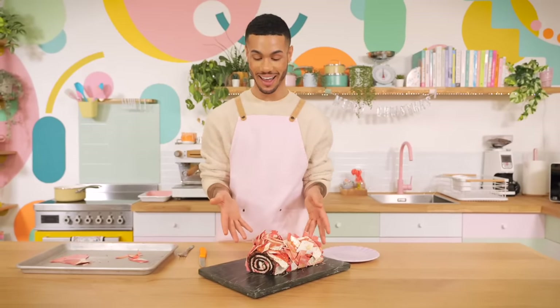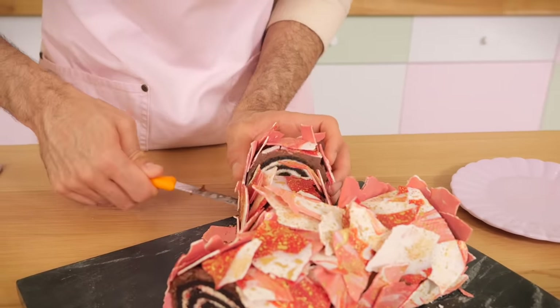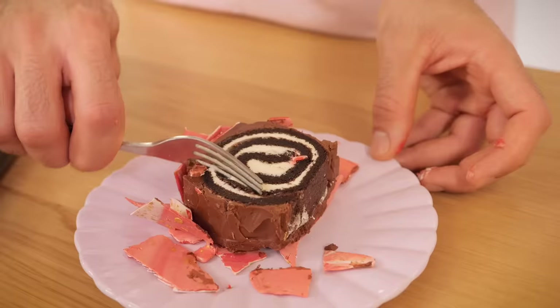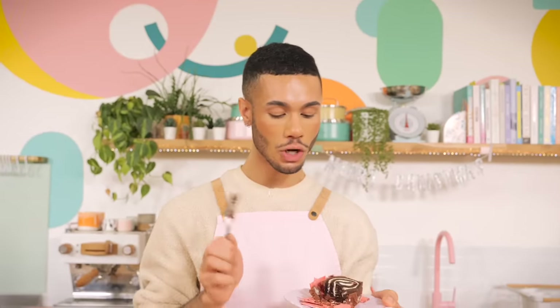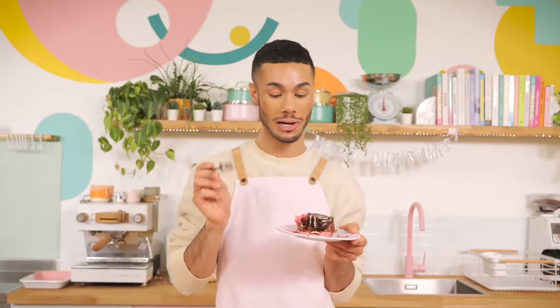That is the last piece. It looks spectacular and I can't wait to taste it. Look at that tight swirl. It's so good. The crunch from the candy canes is still there — they haven't softened. It's just pepperminty enough, you don't want to put too much in. It's nice and fresh and chocolatey. It's absolutely stunning and I will be making this again.